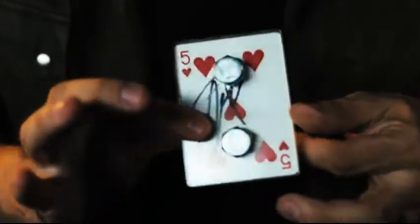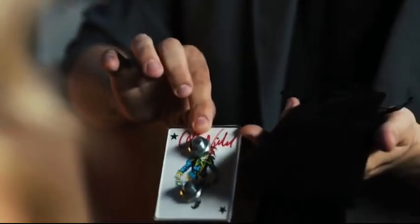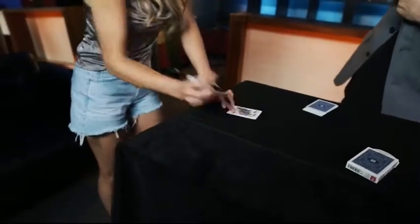Bolted allows you to take a randomly signed card, make it disappear, and with no hesitation pull out a locked case with that very same signed card inside. I need you to autograph the card. Actually, before you autograph it — I performed for actors and celebrities, and I did magic for this actor. What was crazier is what card they signed. Look, it was Jack Nicholson, and he actually signed the Joker — so it's the Joker signing the Joker. Can you just sign the card and then we'll get back to this later?